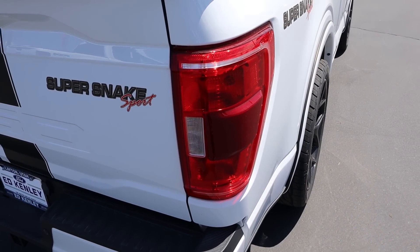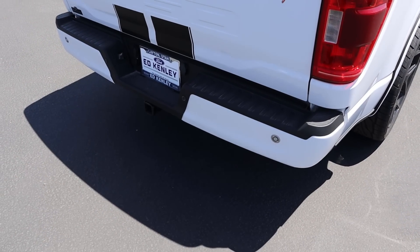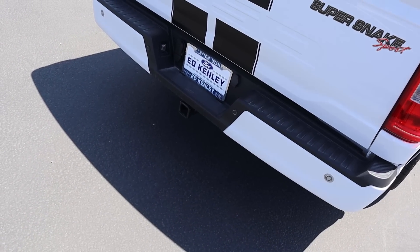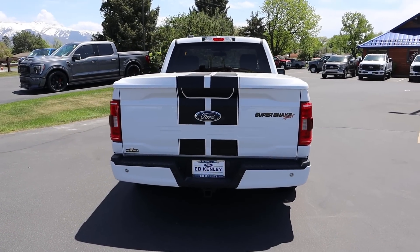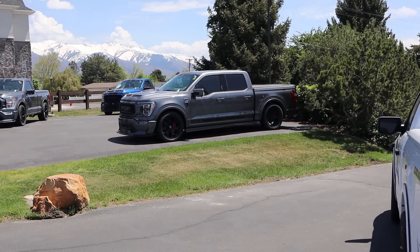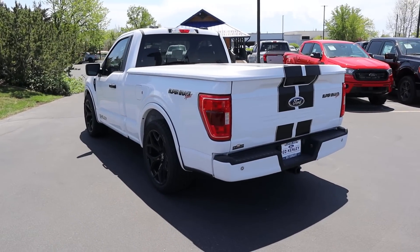We've got the more baseline taillights you can get with the F-150. You guys can see 'Super Snake Sport' right here, parking sensors at the bottom, and you actually have a receiver hitch at the bottom, which means you could tow with this truck. I do kind of prefer the four-door look — maybe it's because I have a kid now — but the two-door is still sweet.